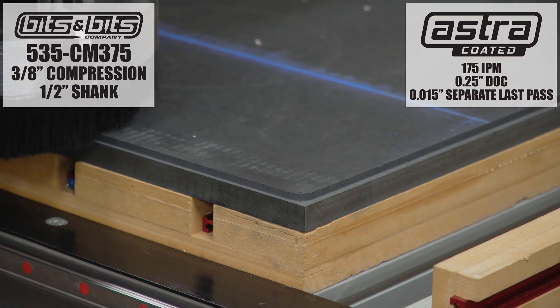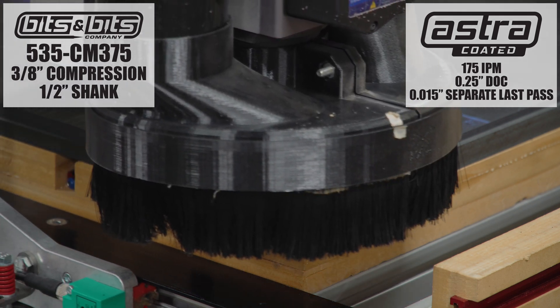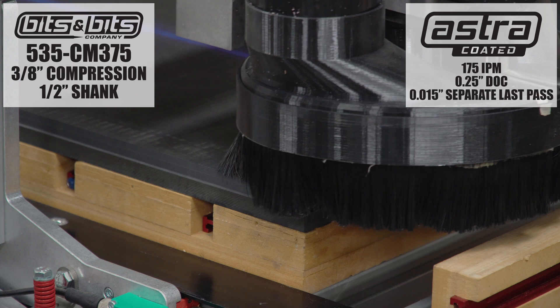I'm using a 175 inch per minute travel speed with a 0.25 inch depth of cut per pass.